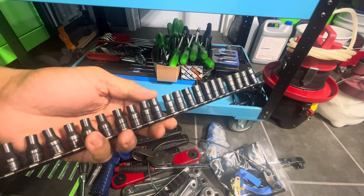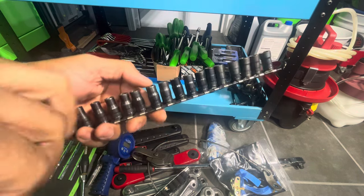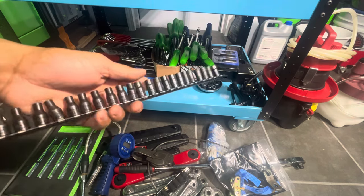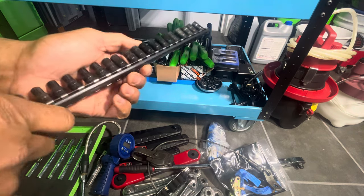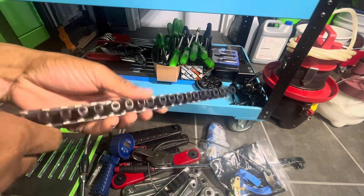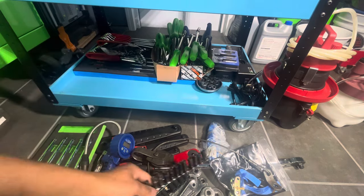Bought this set of turbo quarter-drive sockets. One of them was missing and the seller was nice enough to mail it. I asked if he had it and he said it was actually on the table — he packaged the stuff but forgot it — so he mailed it out.